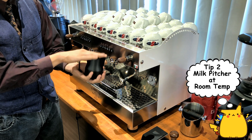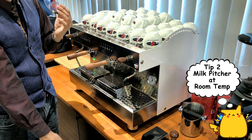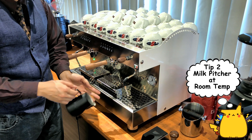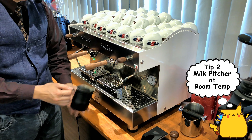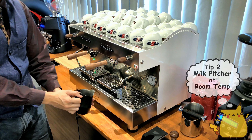I've seen some cafes where they have a pitcher filled with milk and they place it inside the chiller or freezer. When they want to make coffee they take it out. When you first take it out, it's one or two degrees Celsius — and because it's cold, frothing the milk is going to take longer.